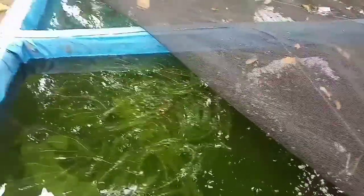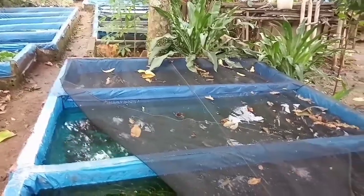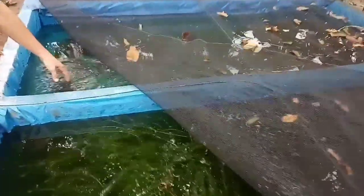Kalau sudah menetas, nanti kita pindahkan ke kolam sebelahnya, per kolamnya sekitar 1,2 x 1,2, sekitar 500 ekor. Setelah pemeliharaan dua bulan, harganya kurang lebih bisa 800 rupiah per ekor.